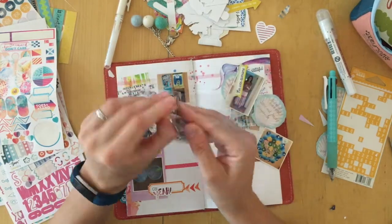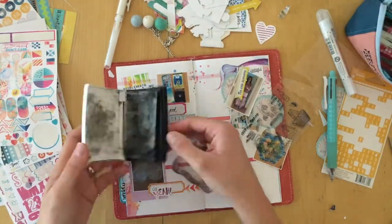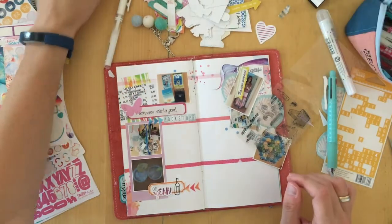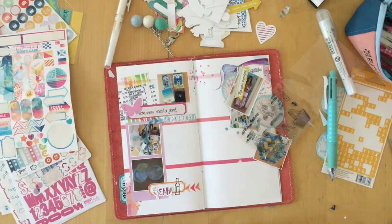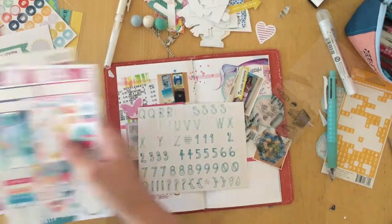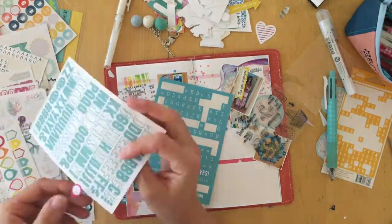Even though I haven't written down any journaling yet, I know that this is exactly what I like, and then I'll just make the journaling fill in. I remembered that we had a stamp set in the July Day in the Life kit — that is sent out in the middle of July with the August planner kits. It's a little bit confusing, but once you get the hang of it, it works.